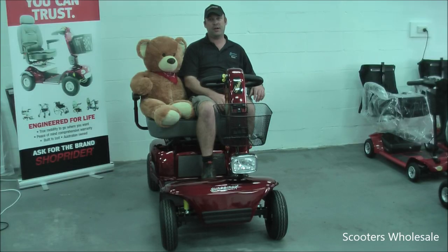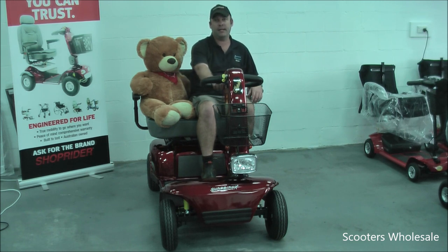Hi, I'm Simon from Scooters Wholesale. This is my mate Big Ten. Today we're looking at the Shoprider 889D electric mobility scooter. This scooter has a weight capacity of 225 kilos and a top speed of 10 kilometers per hour.